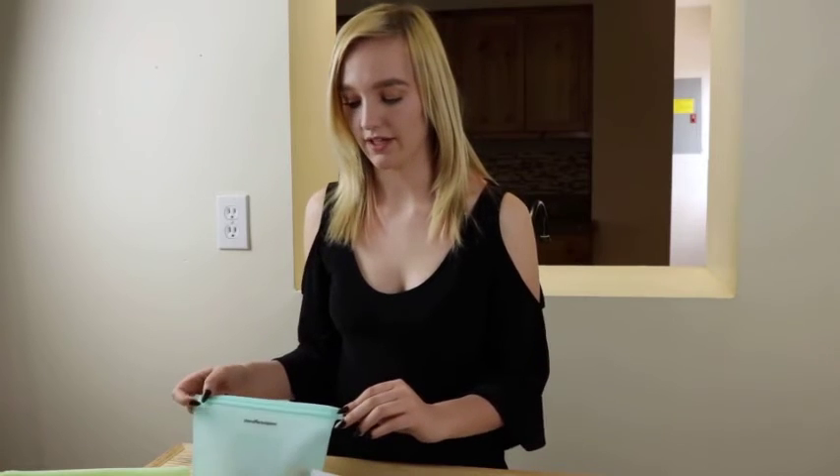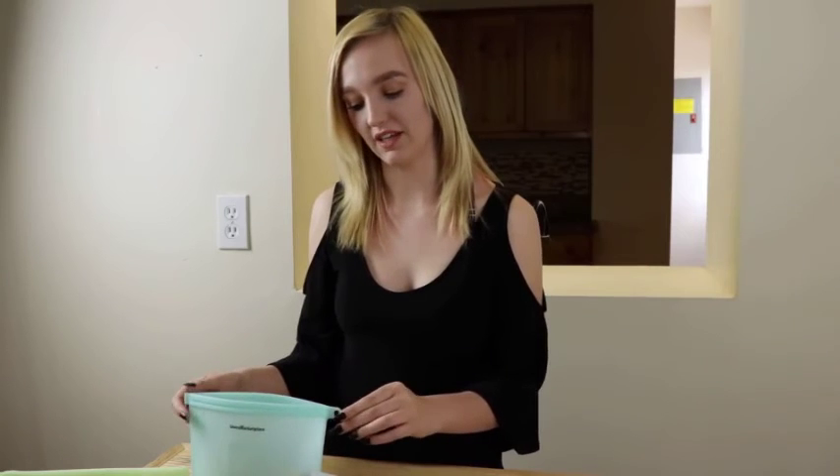I got these reusable silicone bags off Amazon from Users Marketplace. They're an easy way to store your food and move towards a healthier life — convenient for storing leftovers, vegetables, meats, fruits, and liquids. The bags come in packs of four in various colors, stand upright, and are very sturdy with no leaks or spills. They're easy to wash and reuse, and the silicone material lasts up to 10 times longer than regular zip-lock baggies. When finished washing, you can easily store them away by stacking them.